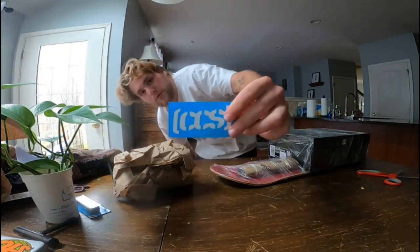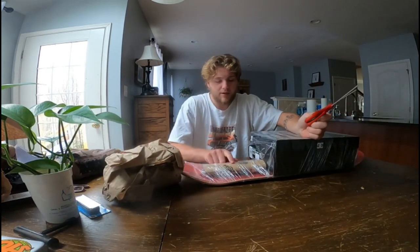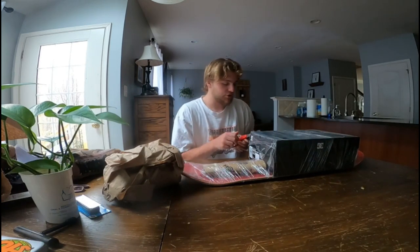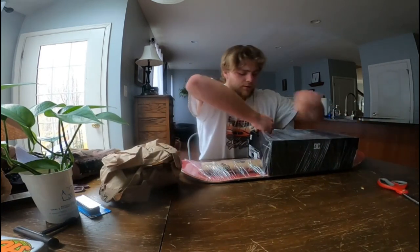It came with a little CCS sticker in the box. Thank you CCS for not creasing my grip tape — that was generous. The way they packed it was just rolled up. Looks pretty good.